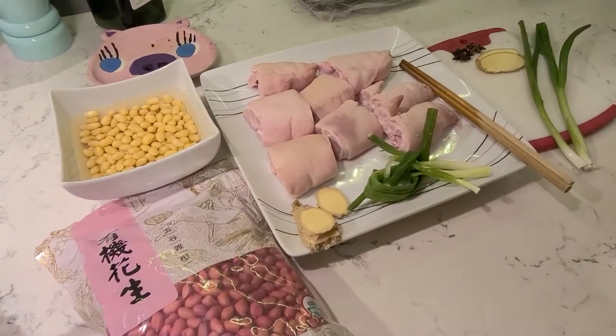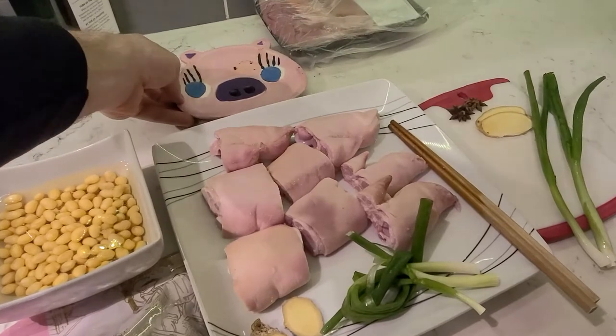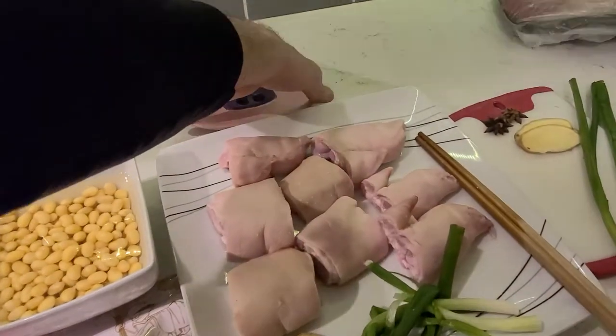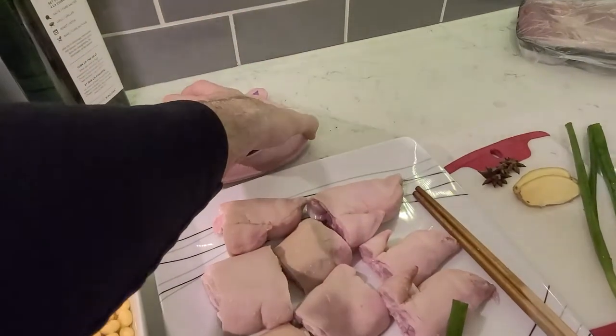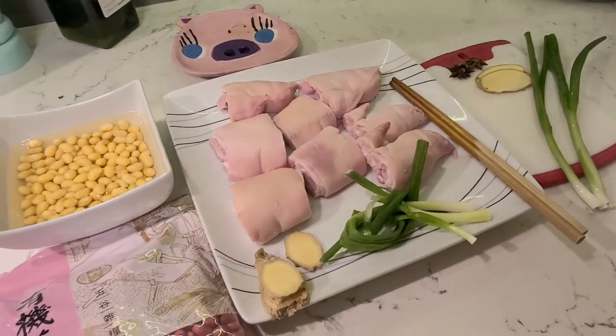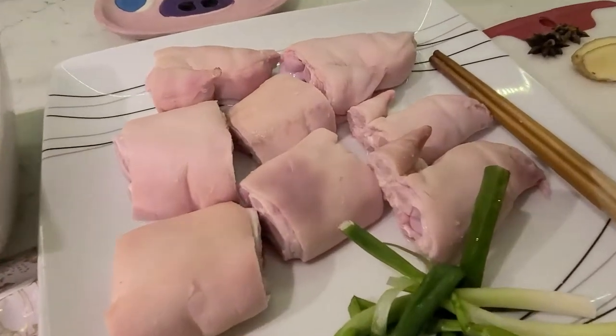I'm very excited to show you this recipe I got. Sorry, it's on point. On point, yeah, this is another stock. We're not having that, but close. Very close. We are gonna make some pig's feet, pig's feet, pig's feet.